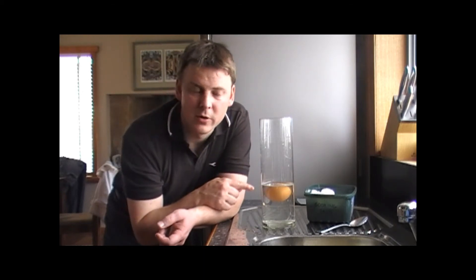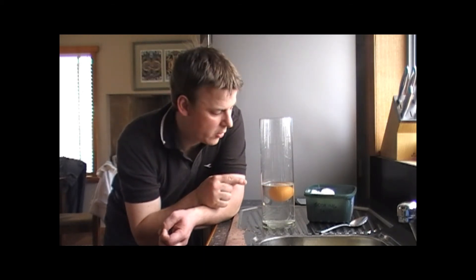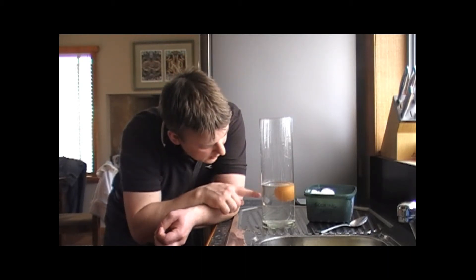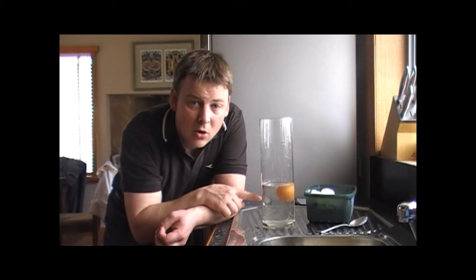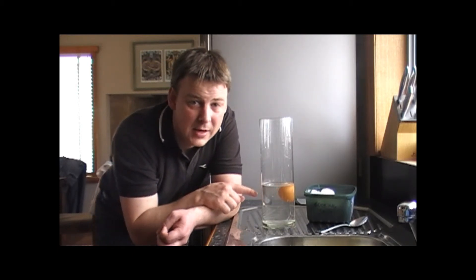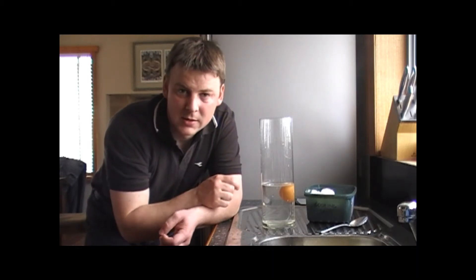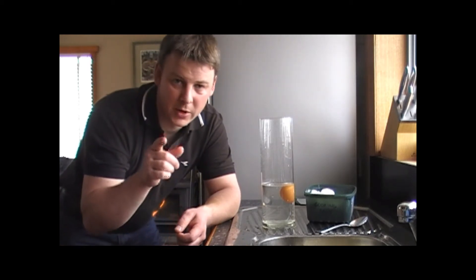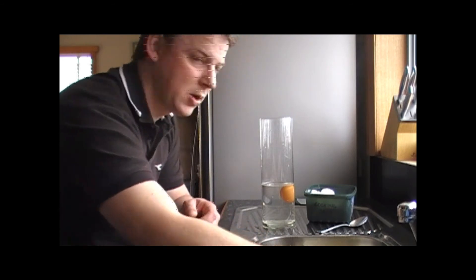I notice that the egg's right at the top. I'm wondering whether I might be able to put enough fresh water into the vase to get the egg to hover in the middle, and that would mean that I had the same density in the water as the egg. This is going to be a bit of an experiment, a little bit at a time, so it could take some time, but I'm going to keep trying.